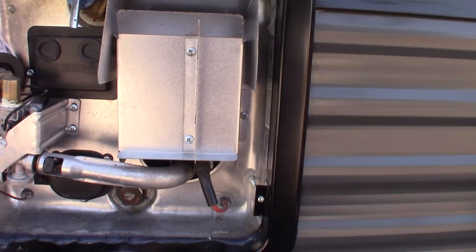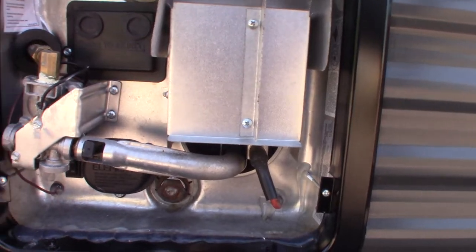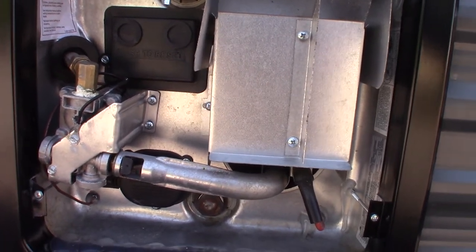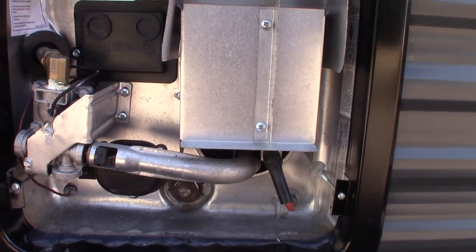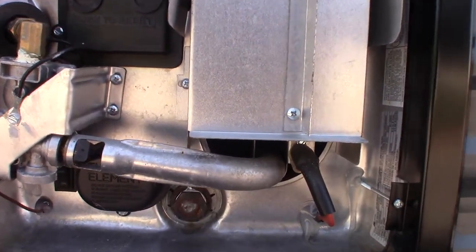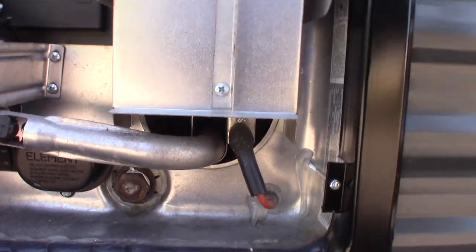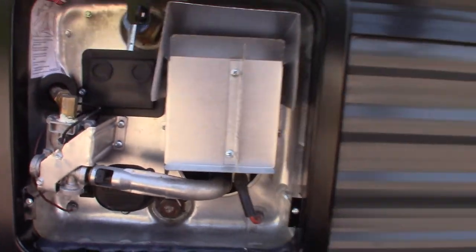This is a pressure vent — never pull the plug when there's pressure in the water heater. Always shut off the city water or water pump, open up the hot water tap inside to let the pressure out of the system, then take this out, otherwise it'll shoot out like a cannonball followed by a gallon or so of water. Also remember never to work on this or drain it while the water's hot — you don't want to scald yourself.